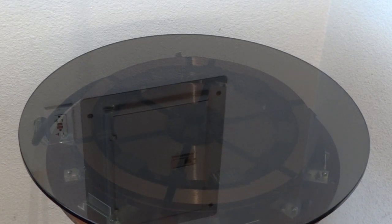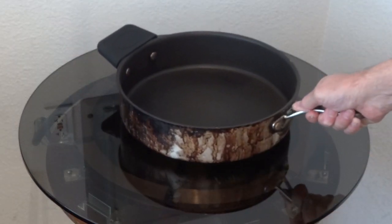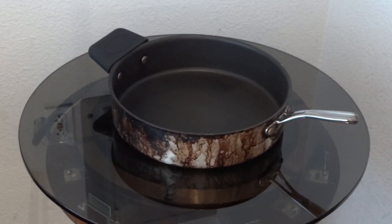A bare aluminum disk quickly becomes too hot to handle at these current densities, so I thought that I might use a 5-quart sauté pan for this demo. It's made from aluminum with a Teflon coating, and it has two handles for moving it around while hot.